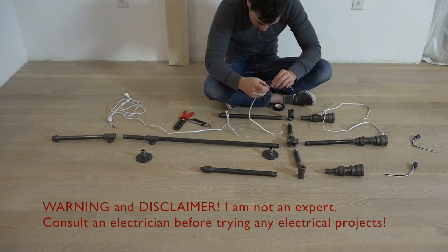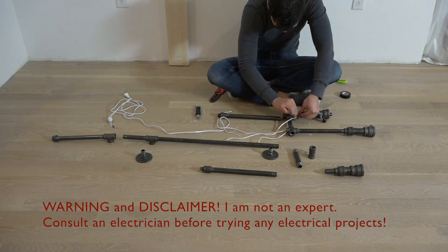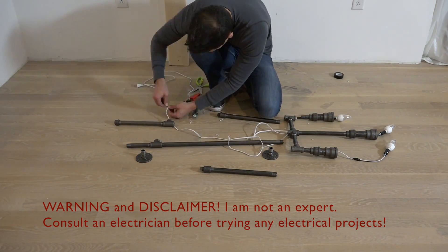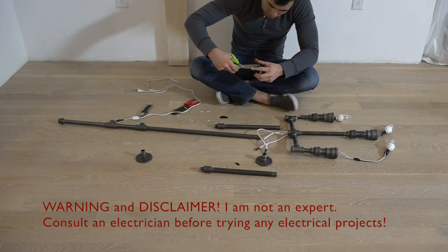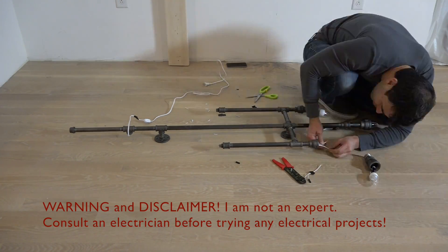I will put a list of all the pipe fittings that I used on my website. The only tricky part of this project was getting the extra lengths of wire to fit inside the pipes. That's one of the reasons why I used larger diameter pipe fittings at the ends near the bulbs.